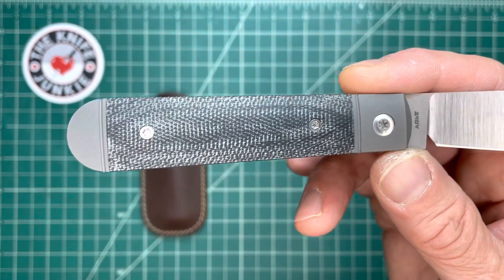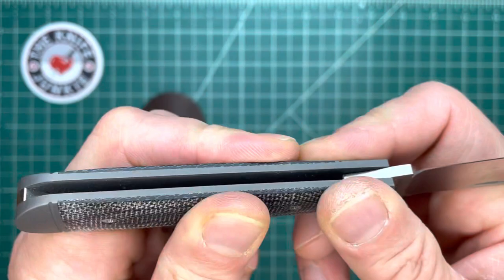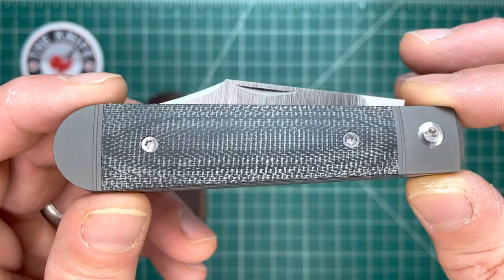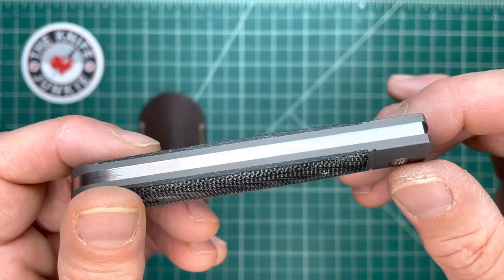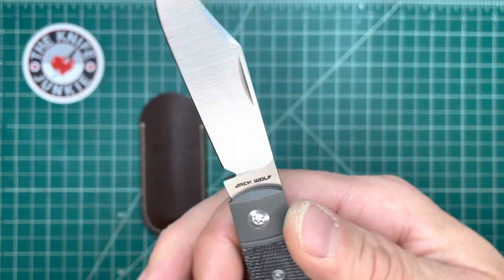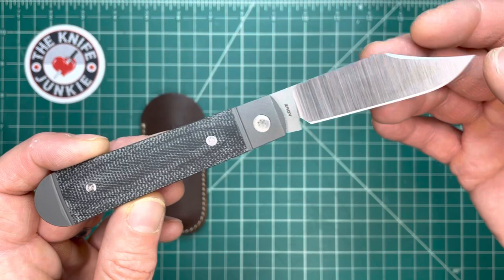Speaking of limited release production models, as these Jack Wolf Knives are, it has been determined that the ones that sell the most are the fancy camo carbon and fat carbon handles. So this is the last model to feature micarta in the handle scales. I'm very pleased and honored that Ben sent me one of these, knowing that I like micarta. I really appreciate it. I think this is my very, very favorite — it is my favorite pattern and my favorite size, so those come together to mean something special.